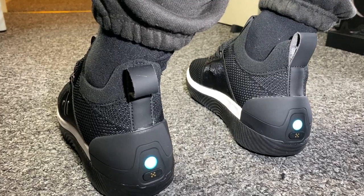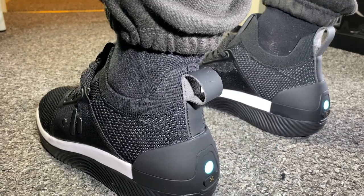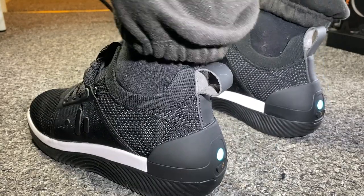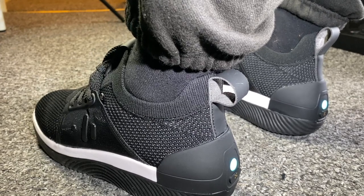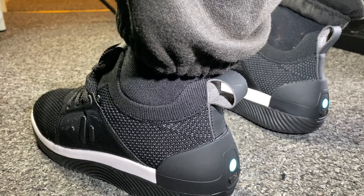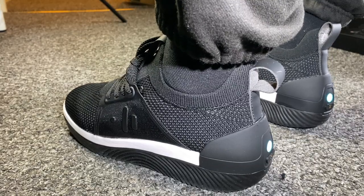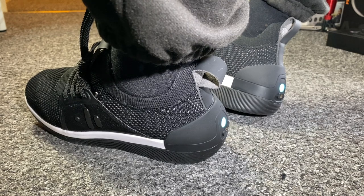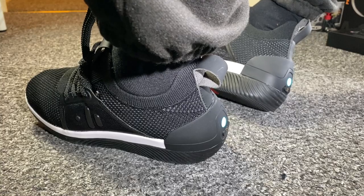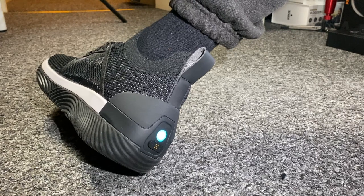Wow - I am absolutely amazed at what I'm experiencing right now. I've got my music playing in my headphones via Spotify. All the beats and the bass can be felt in my feet. I've turned down the volume on my headphones so the music is a lot lower in my ears, but the intensity of that vibration is exactly the same. It actually feels like you've got multiple bass drivers at the bottom of the sole.